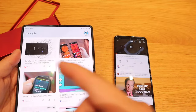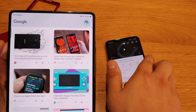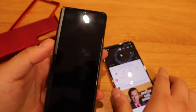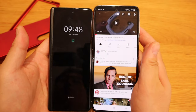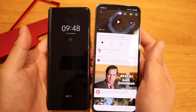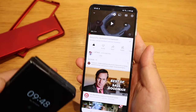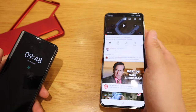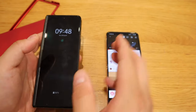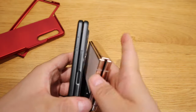Since I've got the case out, let's compare the sizes. If we fold the Z Fold 3, you can see that the Flip 4 is slightly taller and wider as well. This is the same width as the iPhone 12, 13, or probably 14 as well, unless it's a Pro. And if you fold it — look at that.